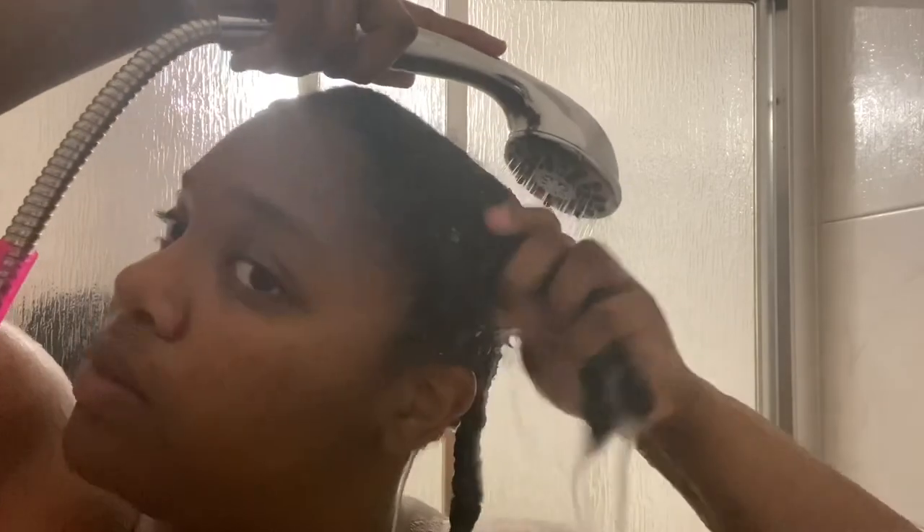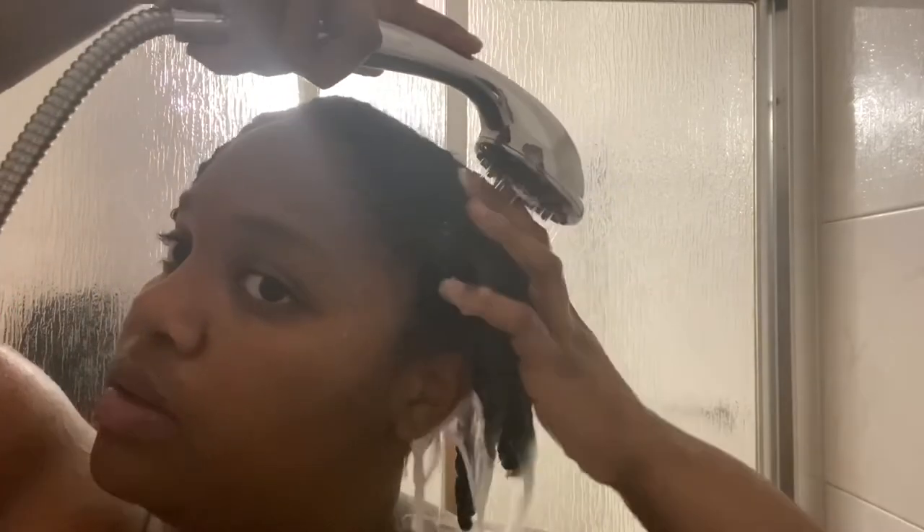I'm covering the deep conditioner with a bag, then my satin cap, and waiting for 35 minutes. At this point I just leave my braids in and rinse out the mask so that I already have my sections for when I'm moisturizing. Thank you guys for watching — new viewers, subscribe! Side Baby out.